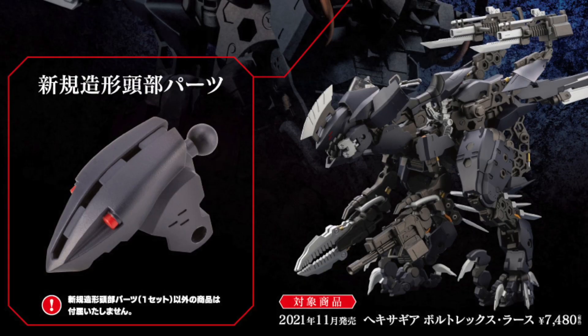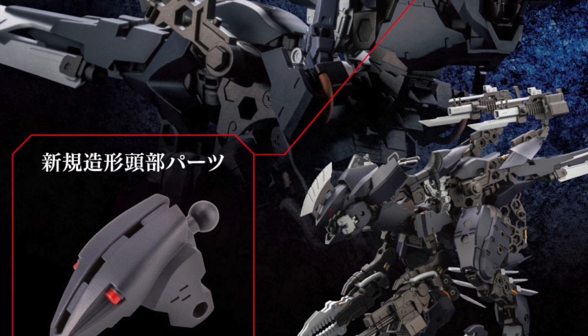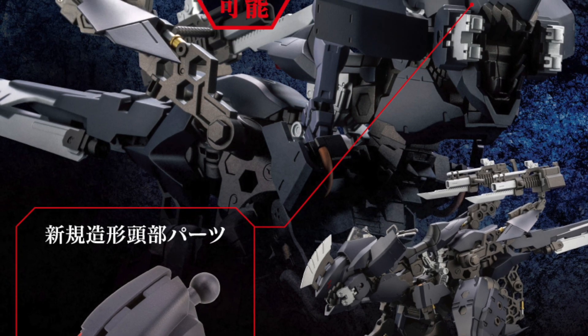Perhaps you can also get your hands on this limited release that comes with a new modeling head.